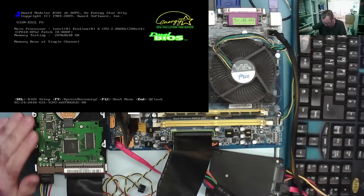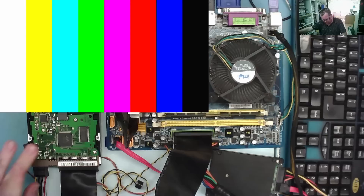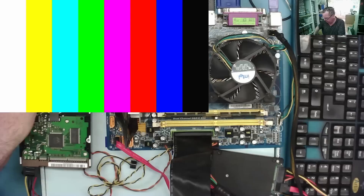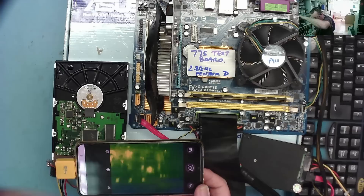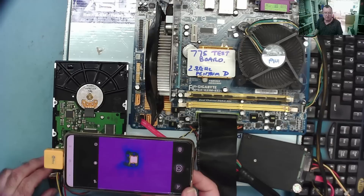I don't hear the drive spinning. Something's getting hot on here — down here. I think something was getting too warm. Let me disconnect the IDE cable. I have the thermal camera — let's try this again with just the power attached and see what happens. There's something very very hot here.